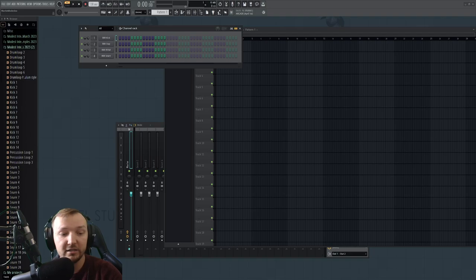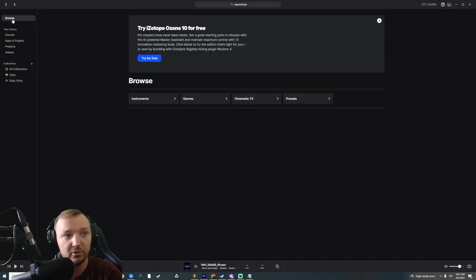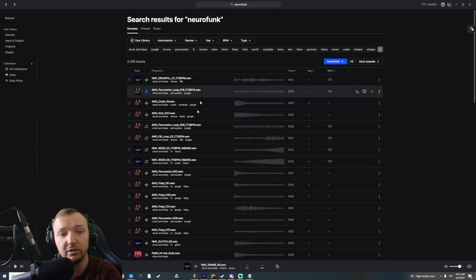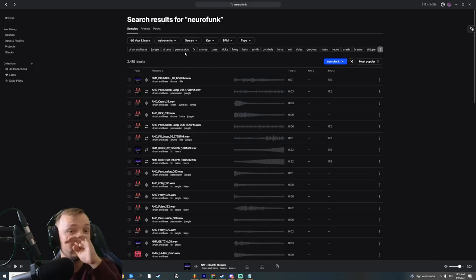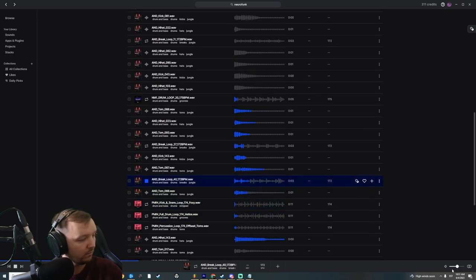One way you can make neurofunk and boost your creativity at the same time is to use Splice. You need a Splice subscription — it's the cheapest investment you can make. If you download the Splice UI, you can open the browse and write 'neurofunk' and you have a lot of samples. We're going to look at drums specifically and find a kick.